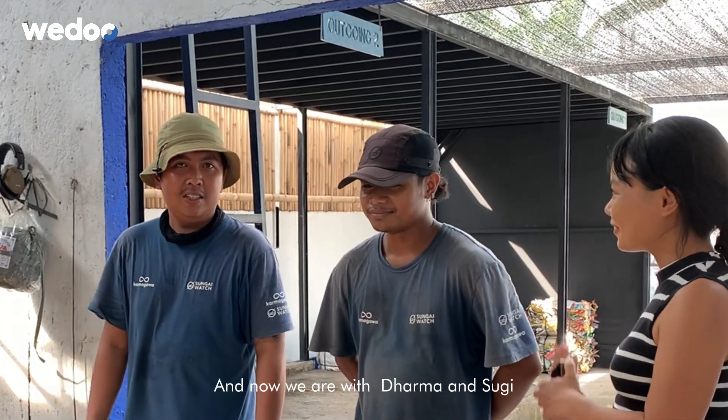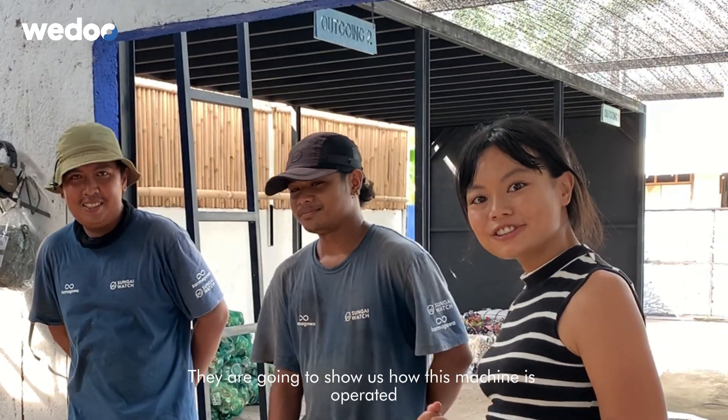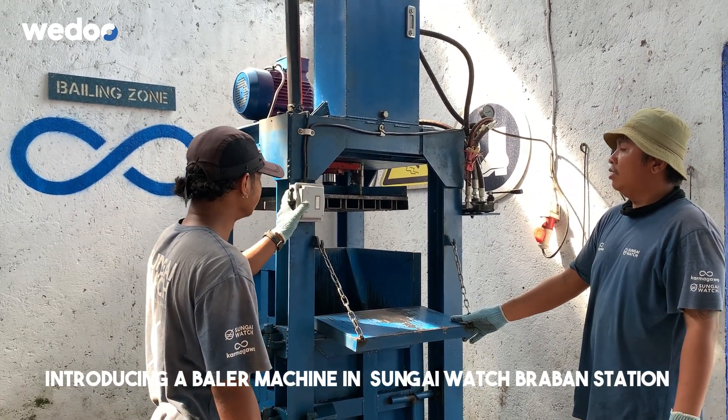And now we are with Dharma and Sufi, and they are going to show us how this machine is operated. This is a machine baler for Sungai Watch.